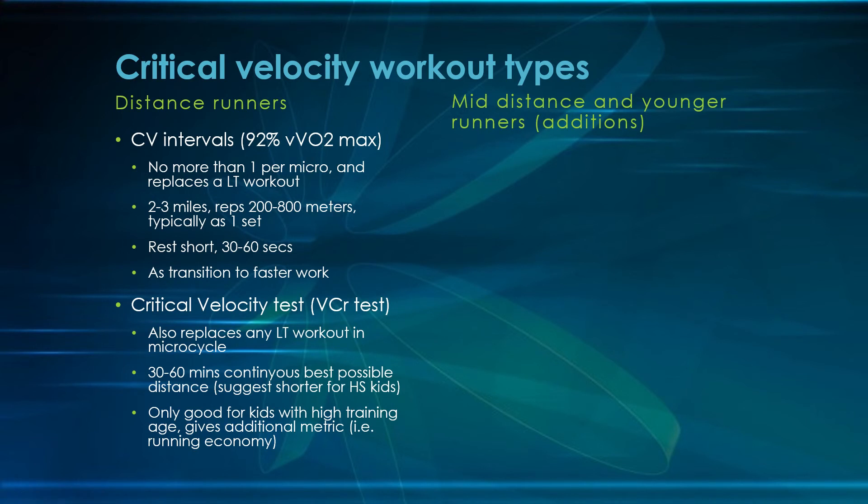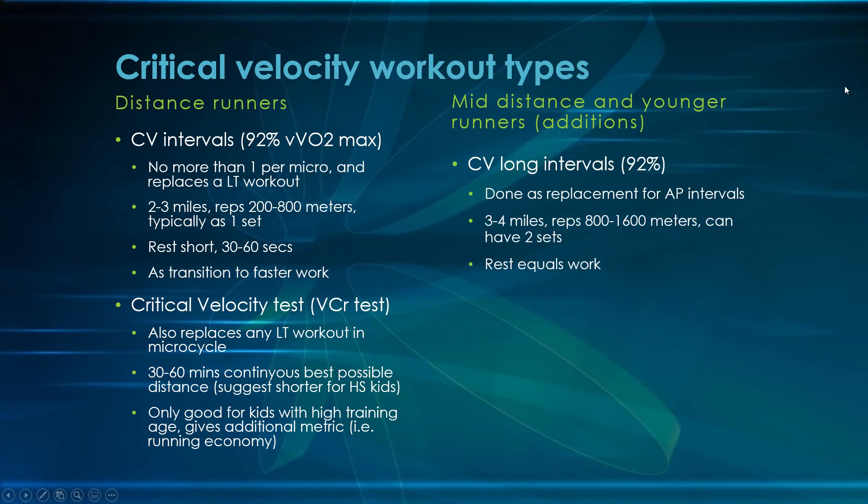Now let's talk about middle-distance kids and younger kids. When I say middle-distance, I mean short-mid-distance — a 400-800 meter kid — not just a distance kid you want to run some 800s. These workout types would be additions, done alongside critical velocity intervals — probably not a critical velocity test. Critical velocity long intervals are still at 92%, but they're going to replace aerobic power or VO2 max workouts for these types of kids. Note this is somewhat theoretical and has not been directly tested.